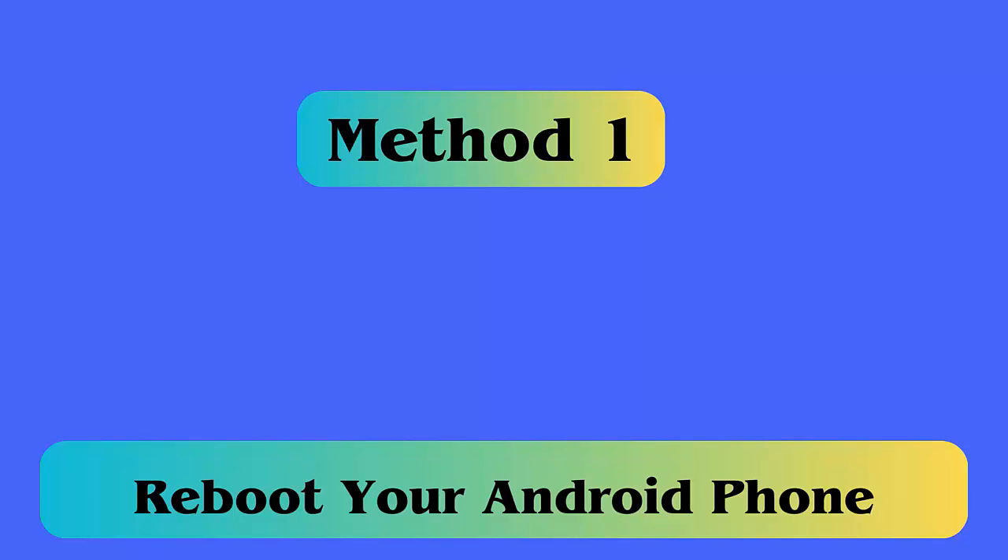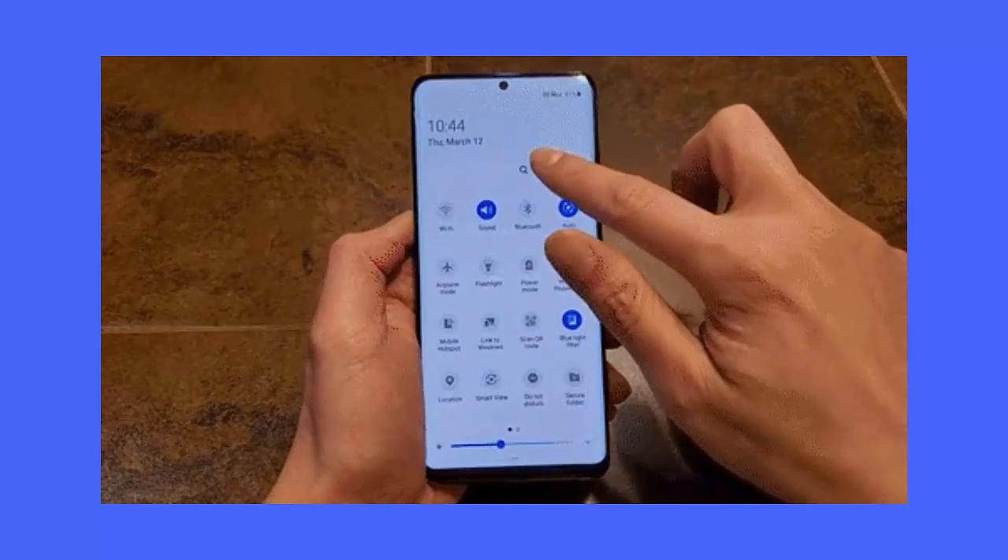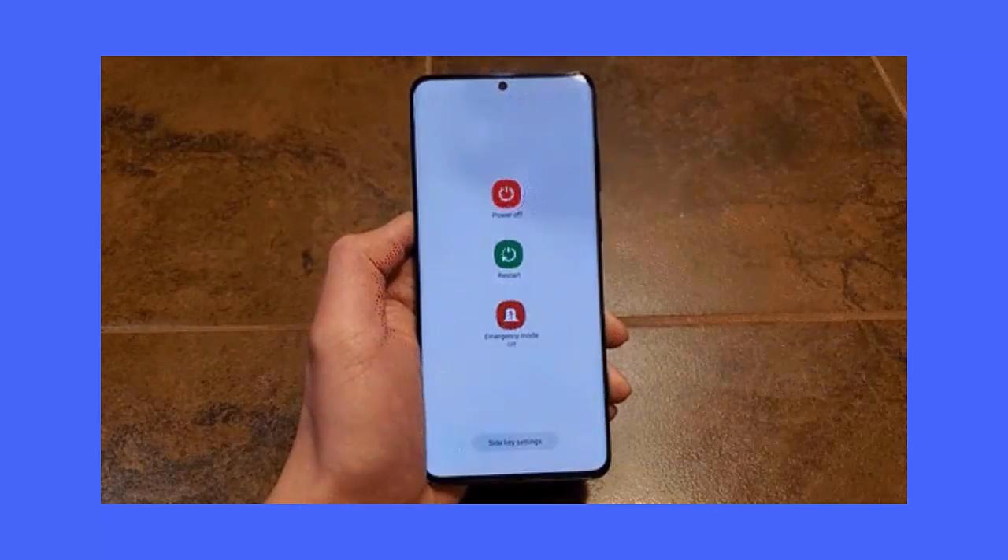Method 1: Restart your Android device. Restarting your phone can help fix the error. Follow the steps: press and hold the power button, tap on power on/off, then again press and hold the power button for a few seconds and your device will restart.